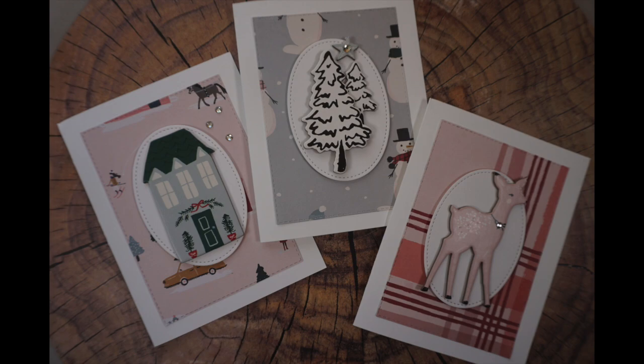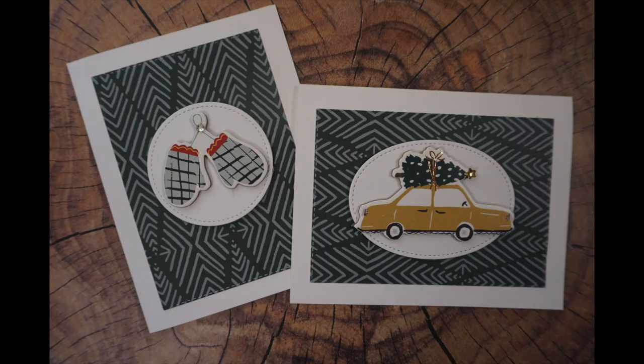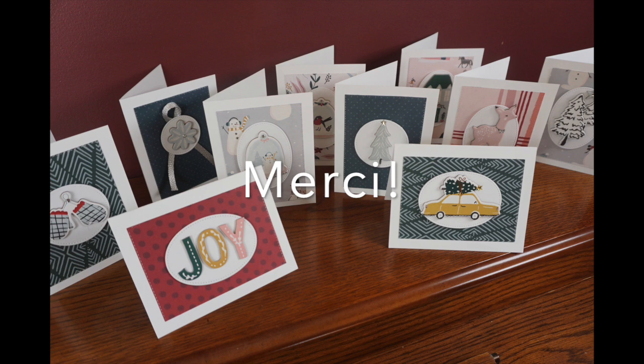I hope you enjoyed this video. Thank you so much for watching. If you enjoyed this video, please give it a thumbs up. If you haven't subscribed to Scrapbooking Quebec, I'd be absolutely thrilled if you did. Thank you so much for watching, and have a fantastic day. Bye-bye.